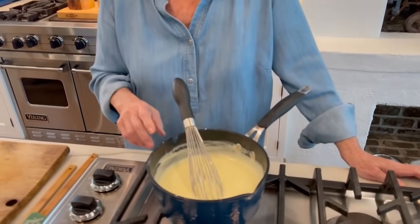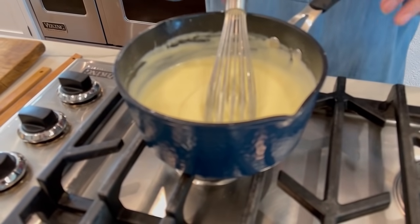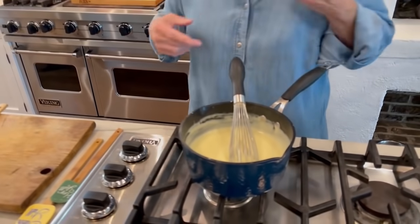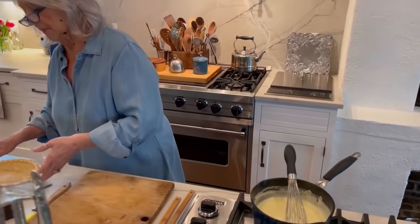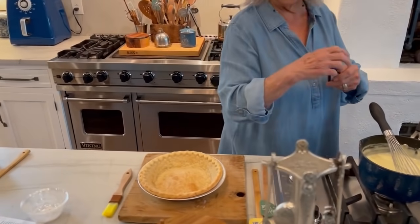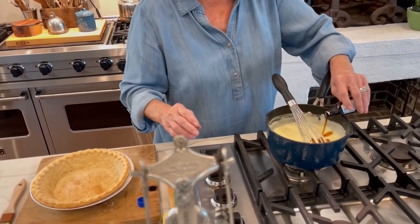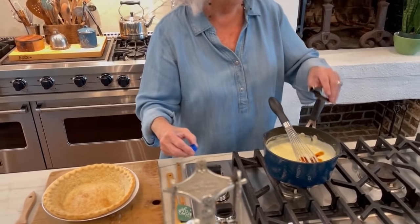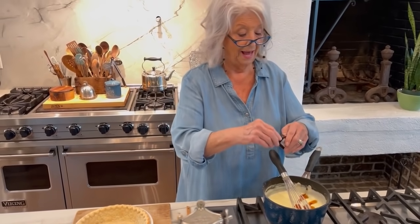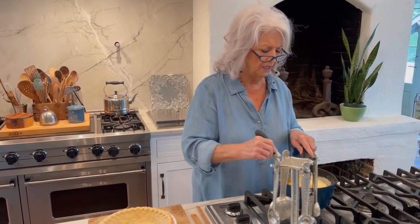It's ready and that probably took maybe five or six minutes. When it starts bubbling, Julie said just to cook it for one more minute. This is simple, simple, simple. Now I'm going to add my vanilla — two teaspoons. It's heavy on vanilla. I love vanilla. I always make sure I put a little extra since I don't normally measure vanilla.